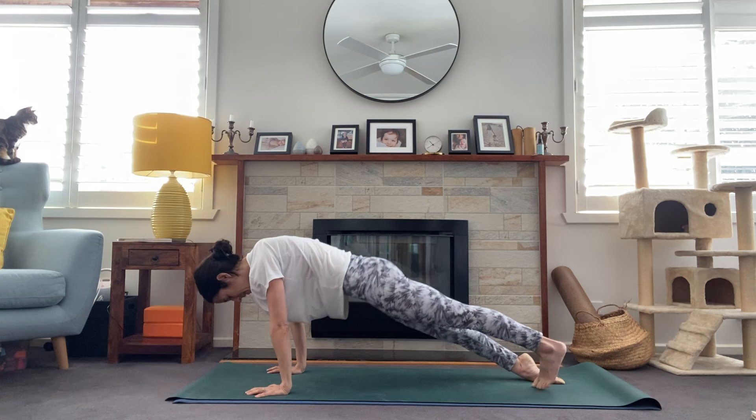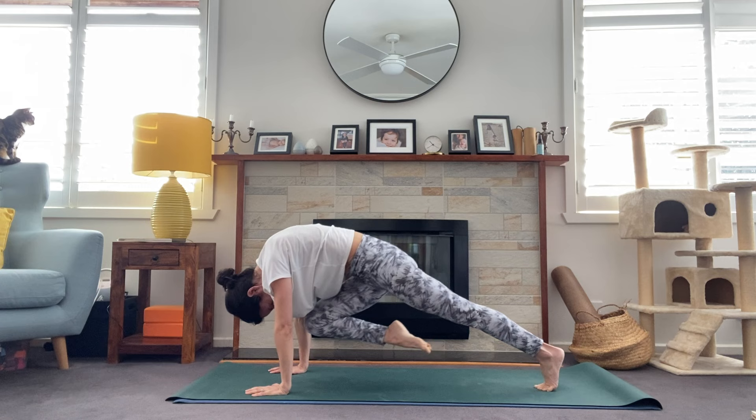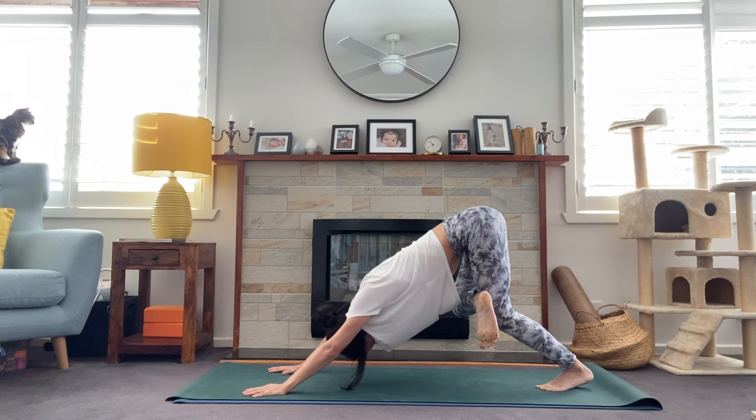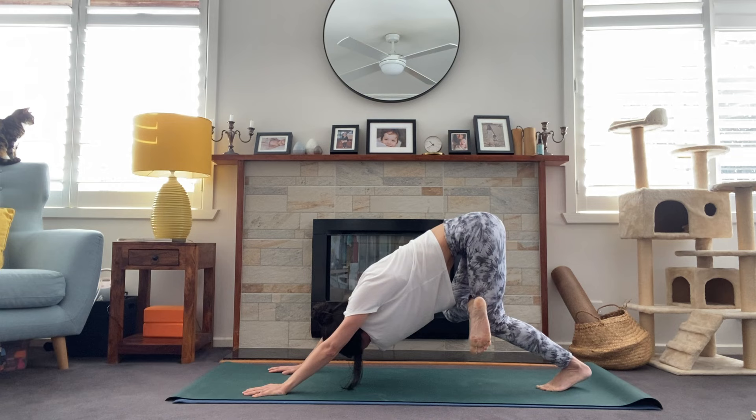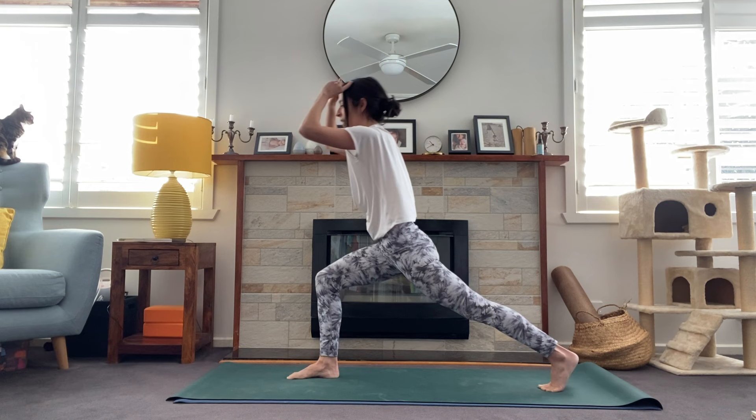Meet in downward facing dog. Right away, right leg lifts to the sky, inhale, exhale, knee to nose. Inhale, knee to nose. Inhale, bring it all the way up, bending into that left leg, cross the right leg over left knee, press the hips back. One more breath. On the inhale, right leg reaches high — three-legged dog — step between the hands, coming up for high lunge.